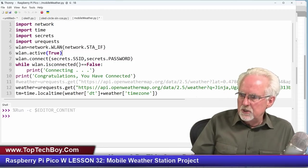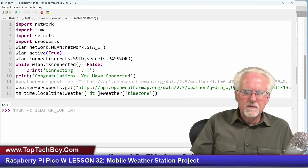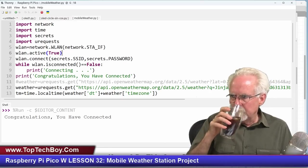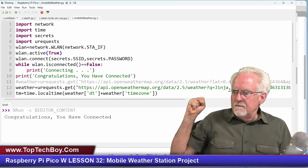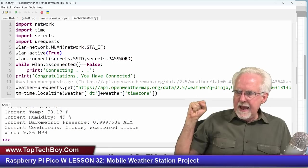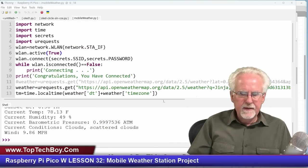If all of that is as it should be, we should be able to run this and get a weather report. We are connected, and boom — there is our weather report as we had it last week.